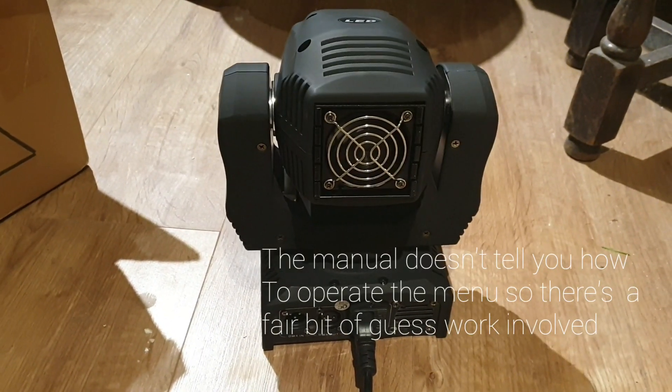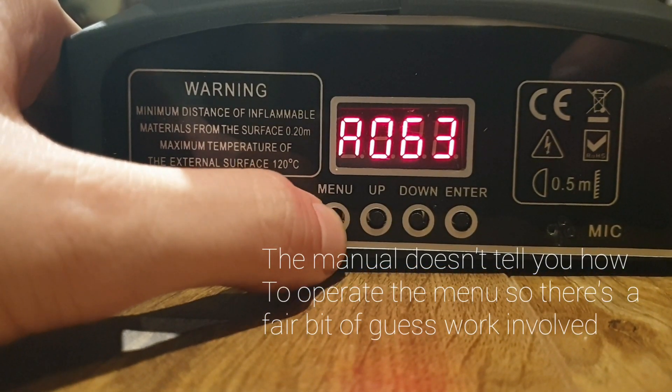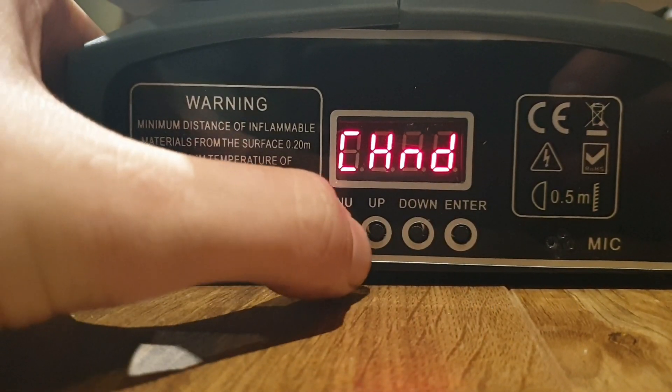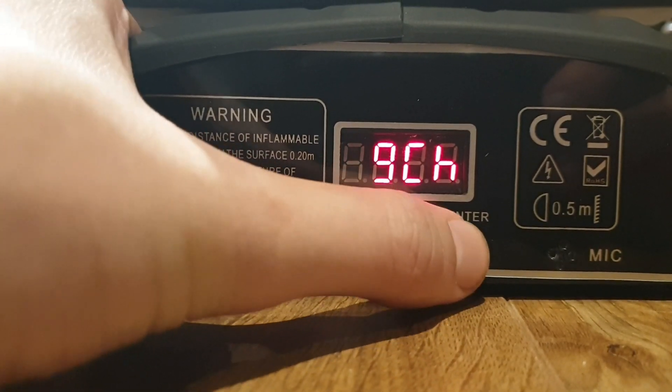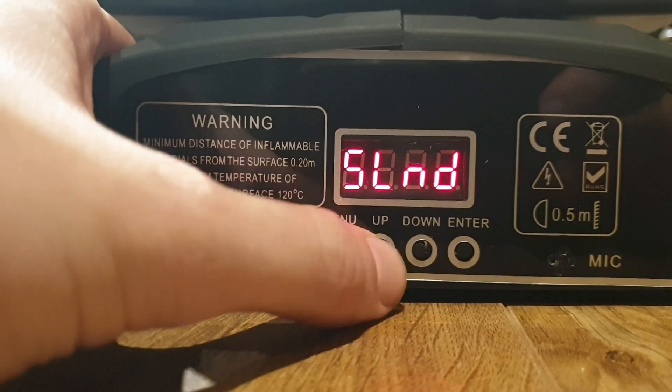This light, like most, has the generic menu system. You've got your DMX address, changed by pressing enter and the up/down buttons. There's also a channel mode option where you can choose between 11 and 9 channel DMX control mode — I have it on 9, I don't need the full 11.